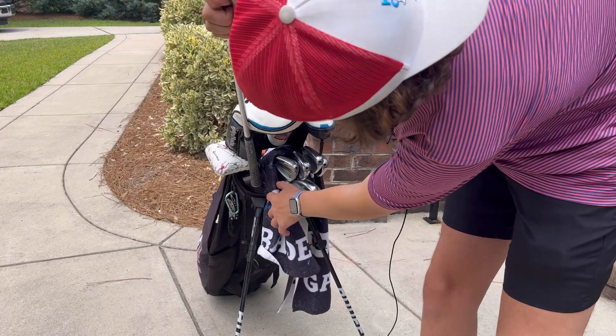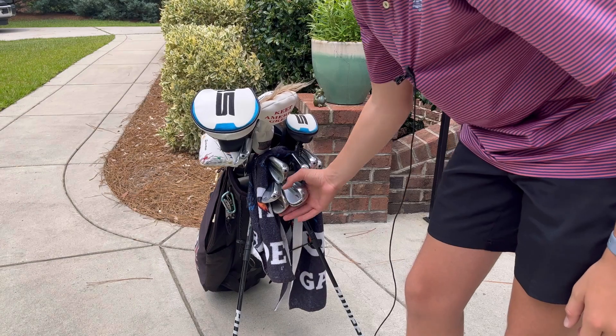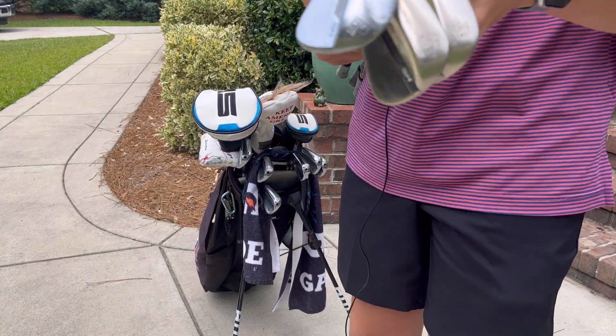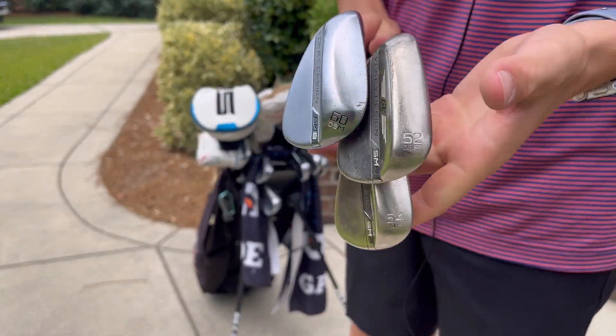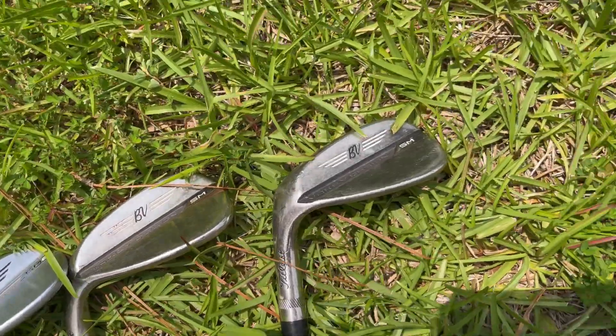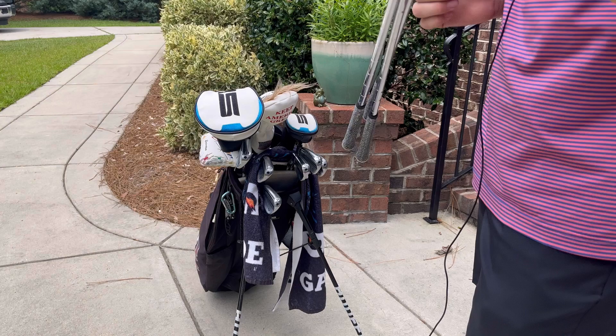Let's move down to the lower clubs — my wedges. I have four wedges: one is a P790 pitching wedge, but I also have three Vokies — a 60, 52, and 54. I use these a lot, as you can see they're really banged up, and they're all paired with Z grips.